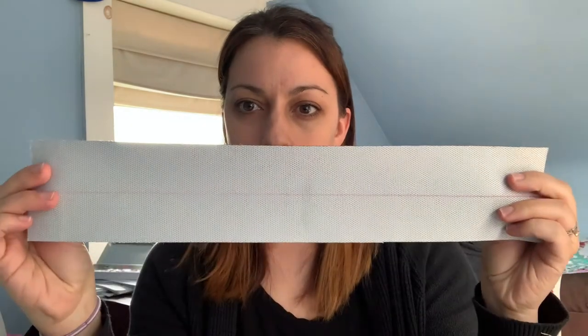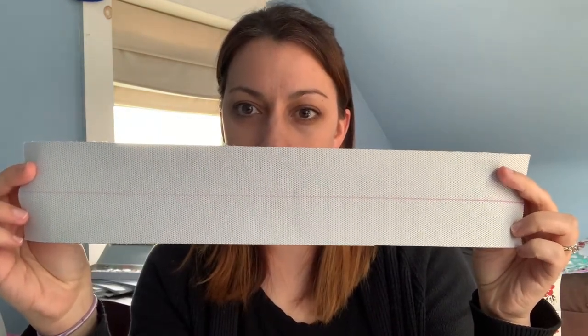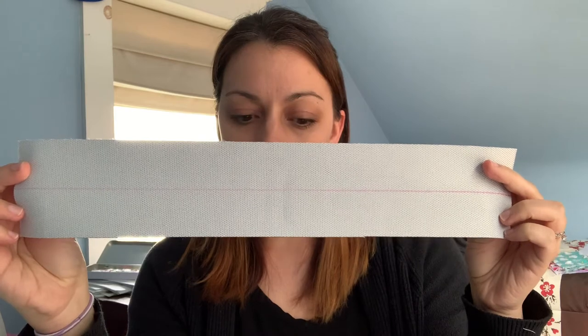The first step you're gonna want to do is the same for both the strap and the two handle pieces, and that is to mark a line down the center of the wrong side of your strap and your two handles. We're gonna be following the same process that we did with the strap holders where we folded it in half and then folded the two halves together and top stitched. The line is really helpful so that you can actually see where the halfway point is so that everything is nice and even.